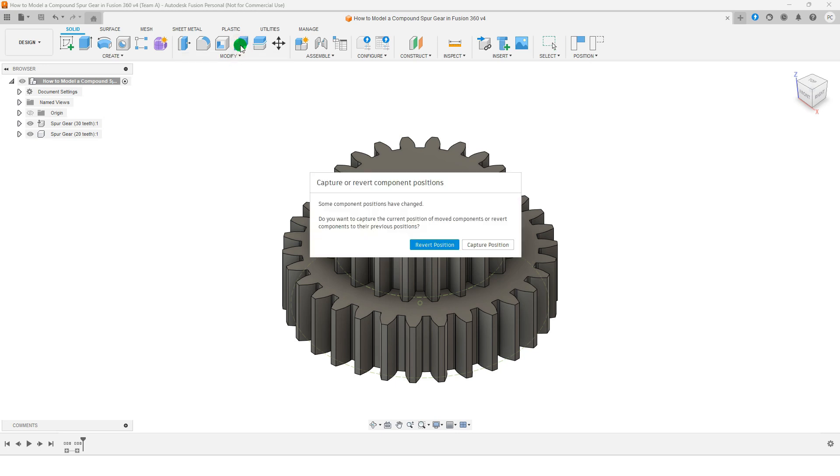Combine the two parts together. Don't forget to select the Keep Bodies option.